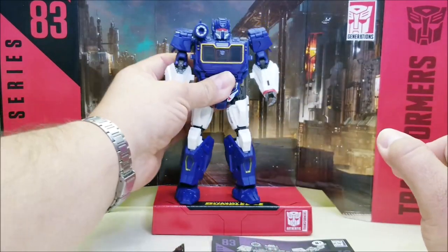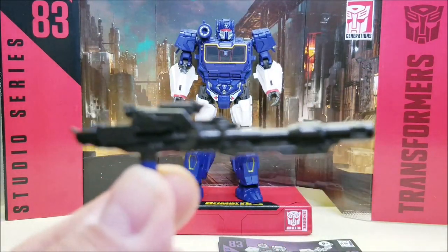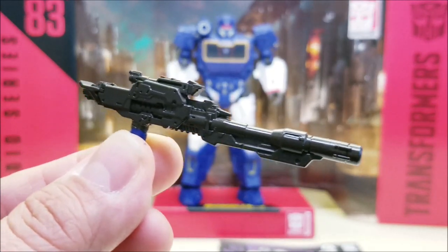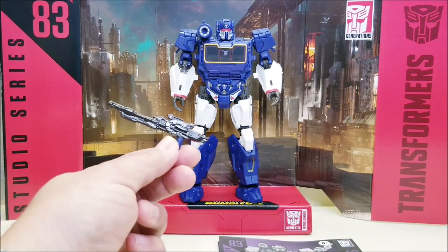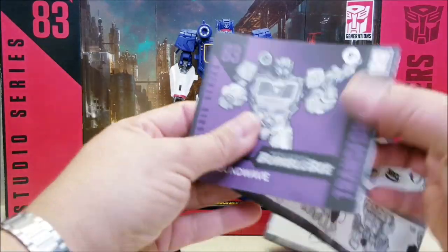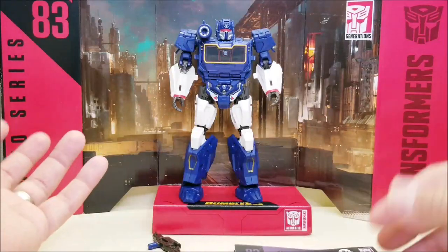He's got his shoulder cannon right there. We also have this laser rifle, which I'm not particularly fond of — it's just kind of weird. It doesn't look anything like his G1-style cannon or weapon, so it's just a weird choice for him. And of course he comes with his sheet of instructions, which frankly you're probably not going to need.